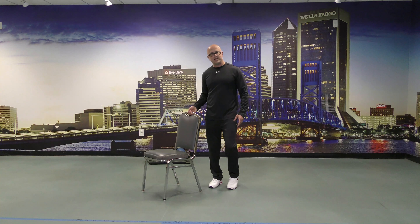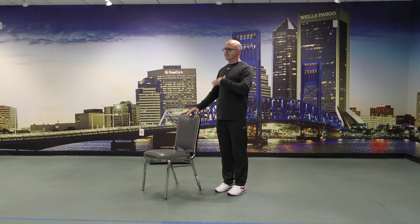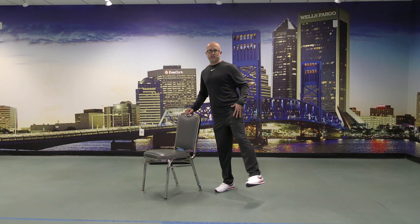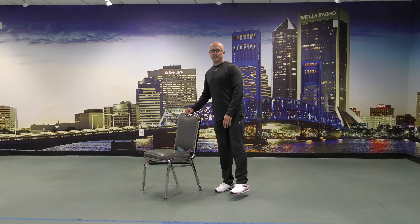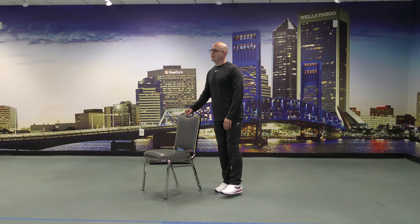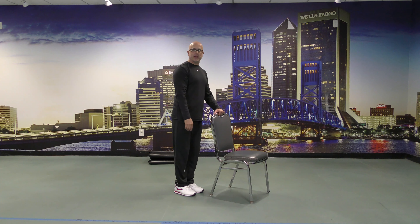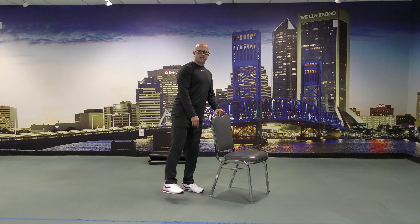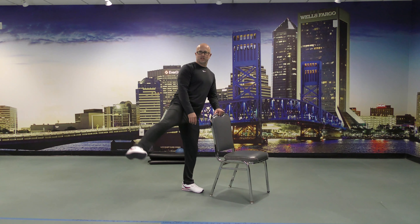We'll grab our chair again. As you noticed earlier, we went front and back — now we're going to go to the side. Leg closest to the chair, slightly bent, posture nice and tall, leg out to the side without swinging or using momentum. If you could go higher, that's awesome; not as high, that's fine too. Just do the best you feel comfortable doing safely. Feel the burn a little bit.